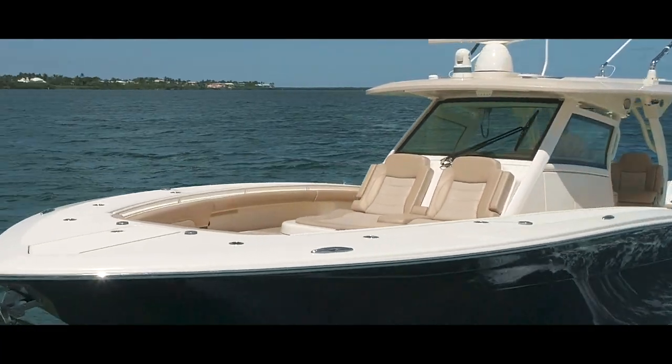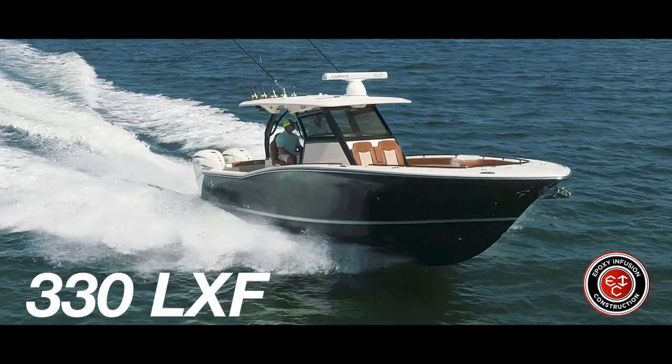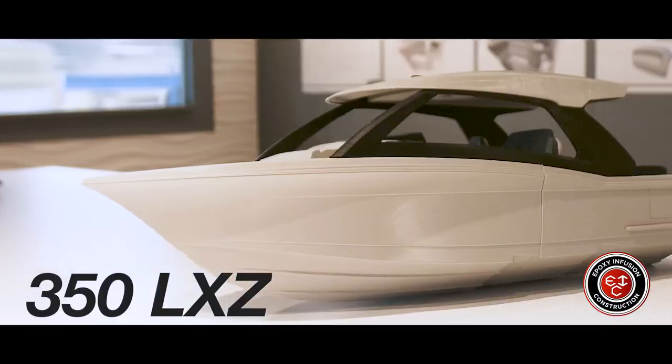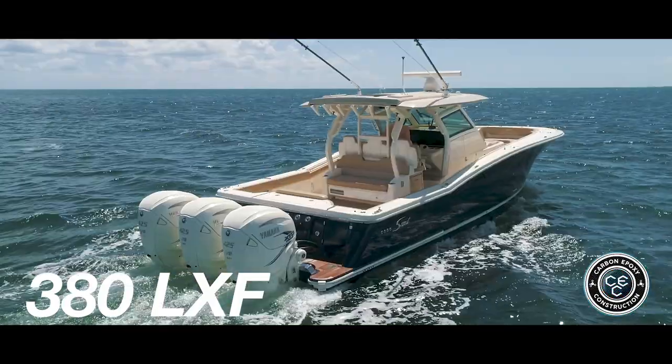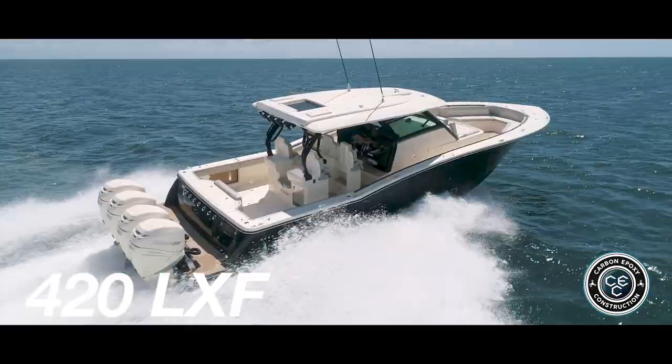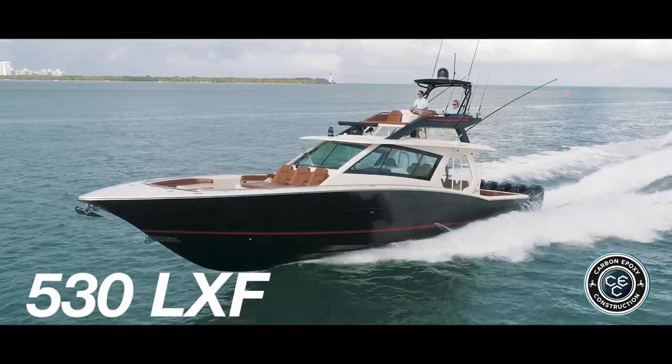The models included in our S-Class series are our 330 LXF, our 350 LXZ, our 355 LXF, our 380 LXF, 420 LXF, and our 530 LXF.